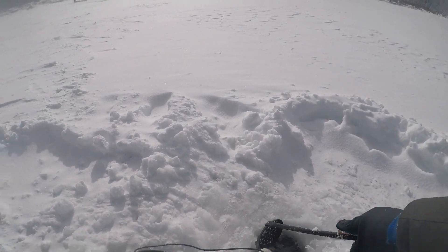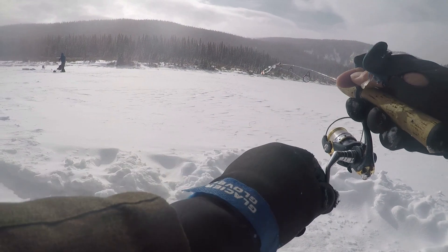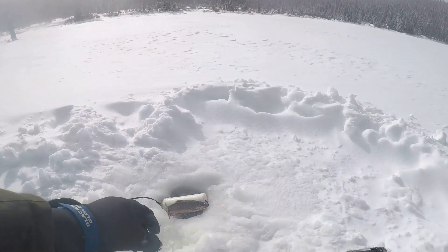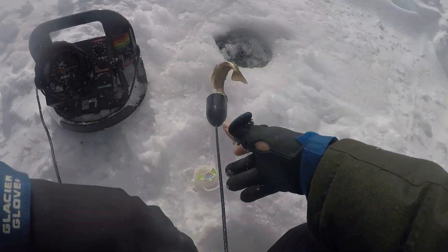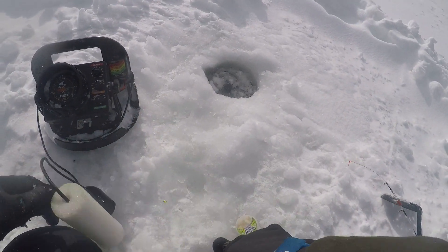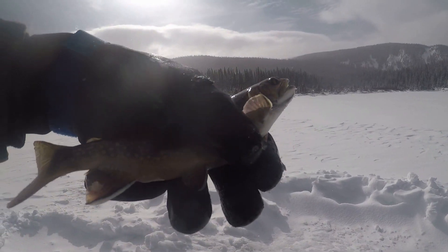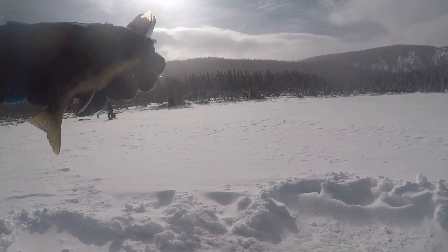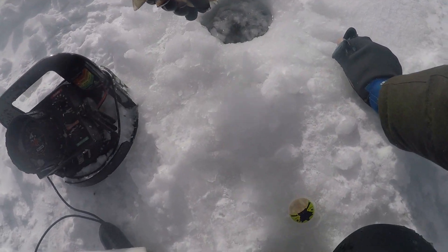Just a little guy tangled up in my transducer here. What do you know, I caught a smaller fish using the bait. Now I caught the littlest fish of the day. Look at this guy. He's tiny. Pretty though. Send him back.